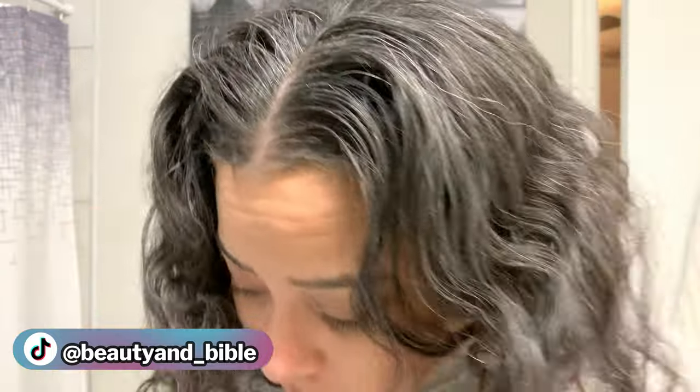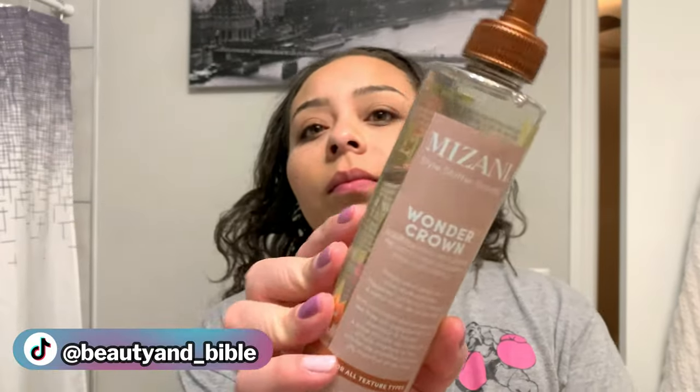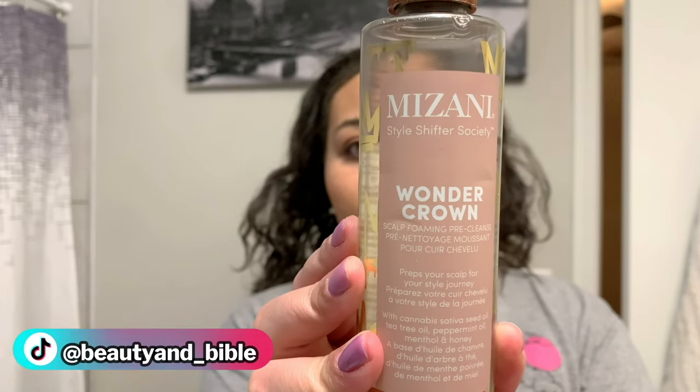Hey guys, welcome back to my channel. I am finally back with a very long requested hair tutorial video, and I'm starting you here at day 7, which is the day that I wash my hair. I'm giving you this close up of how gunky my hair is because I have a product that helps get all of that gunk off — the Wonder Crown, which you can pick up at Sephora.